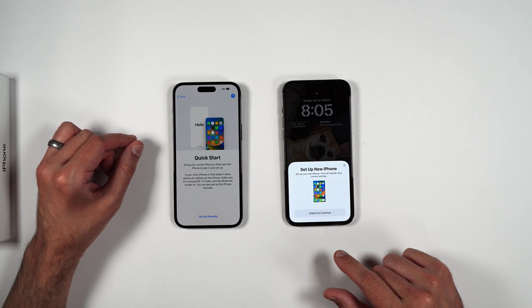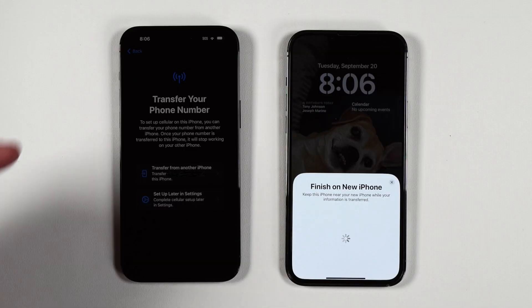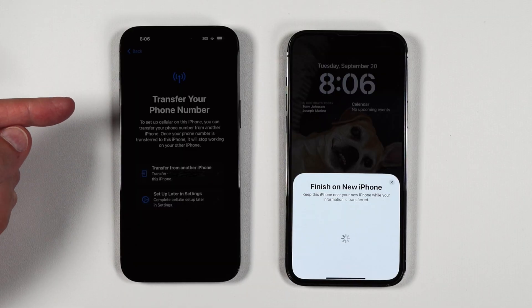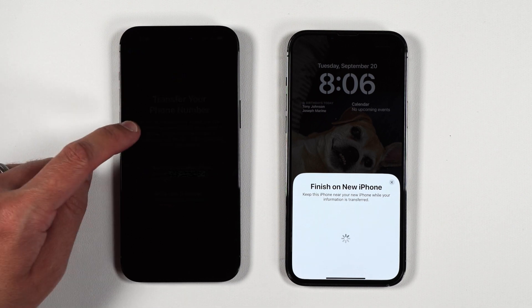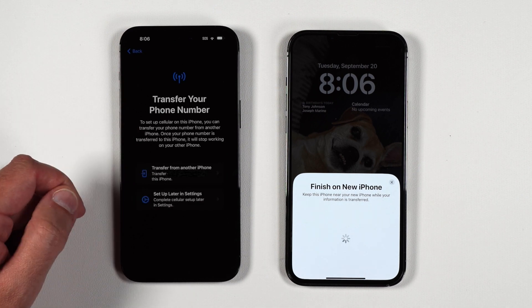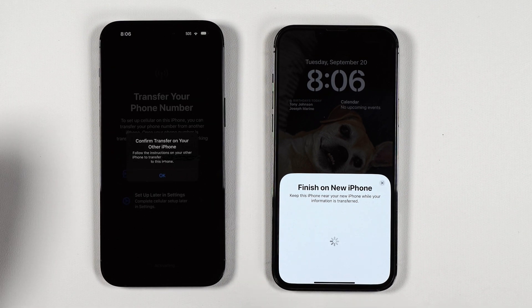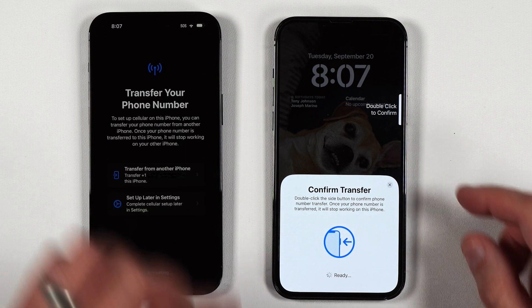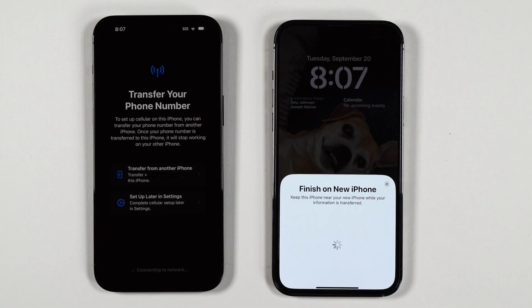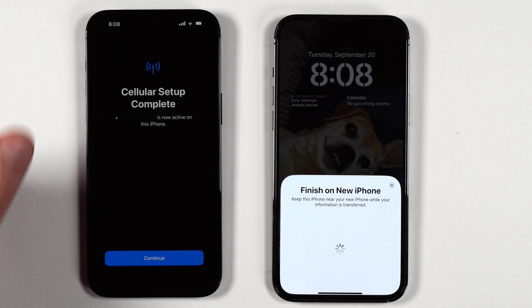As you can see, 'Set Up New iPhone' just came up, so I'm going to go ahead and unlock and continue. On my new iPhone 14 Pro Max, it's asking me to transfer my phone number, so I'm going to select 'Transfer from Another iPhone.' I'll confirm the transfer — it's now activating, connecting to network — and as you can see, the cellular setup is complete and I now have signal. Go ahead and continue.